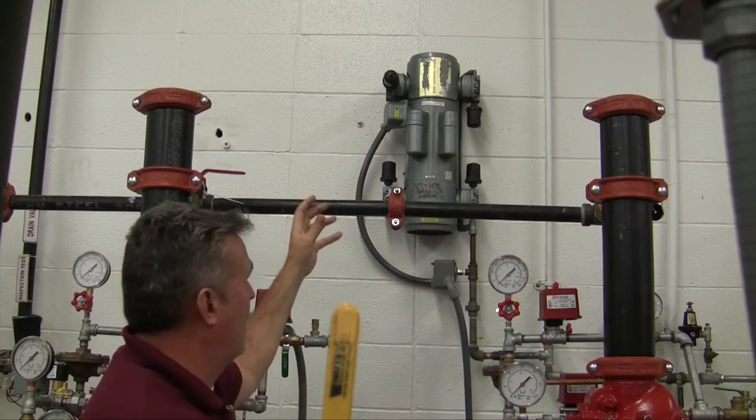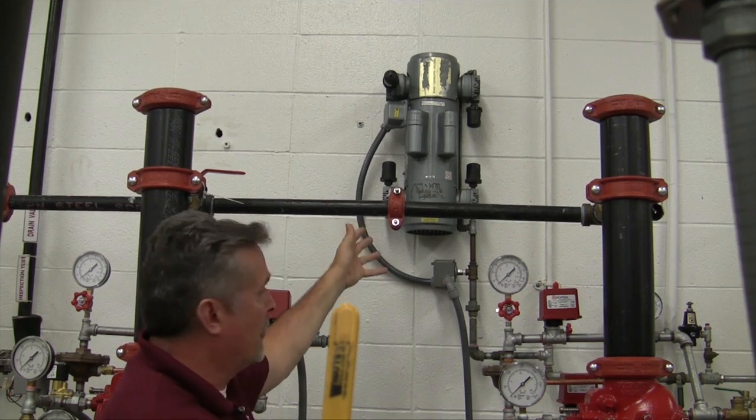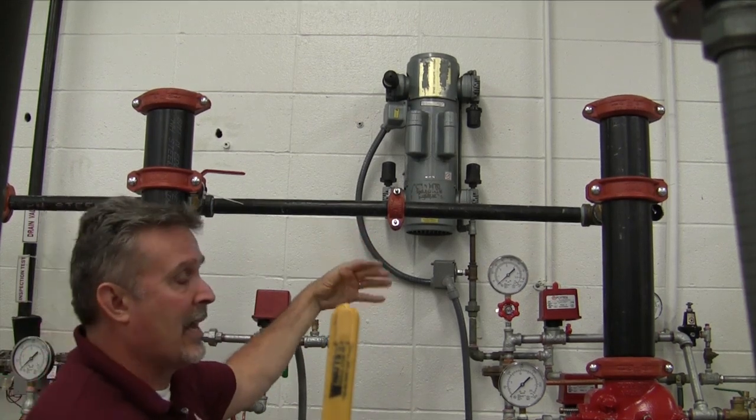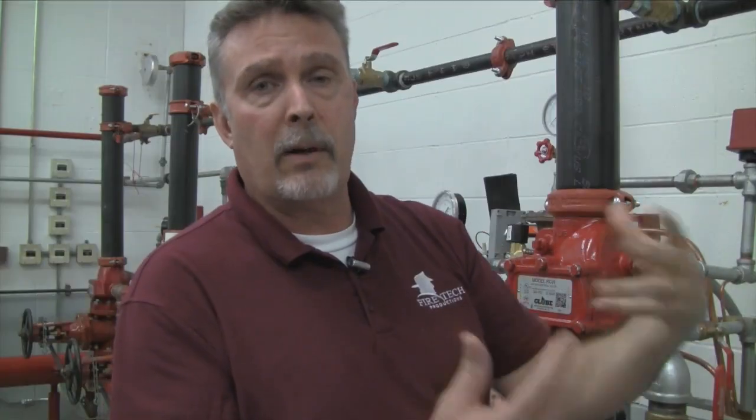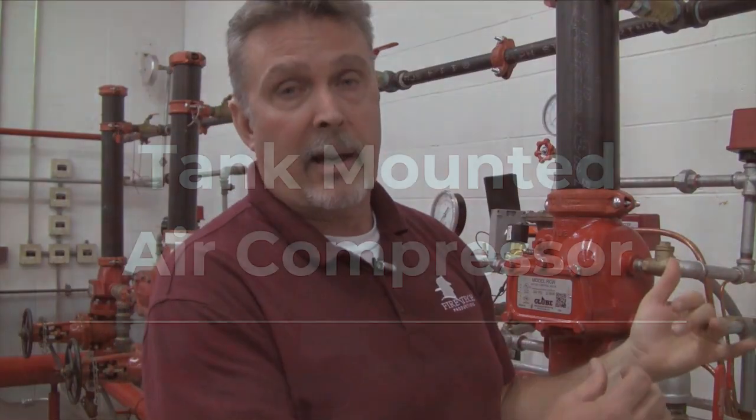This is an air compressor, also referred to as a riser-mounted compressor because it has no tank. Every time the system is in need of air, the pressure switch will kick on and pump air into the system. Once it reaches the desired pressure, it will kick off.